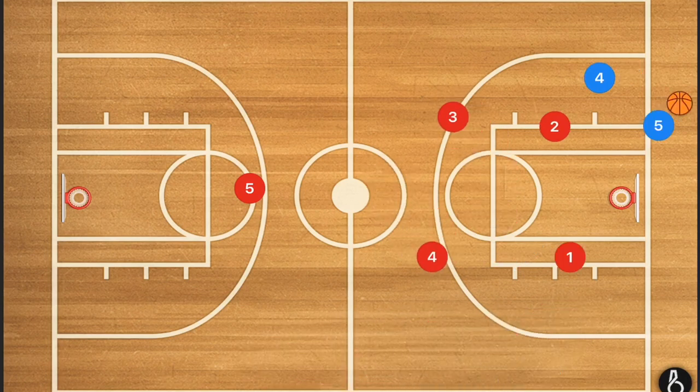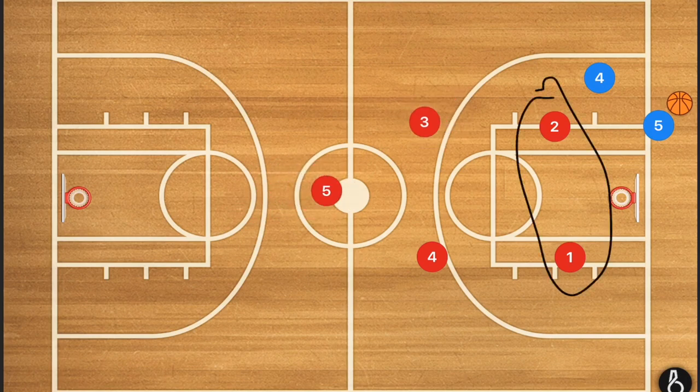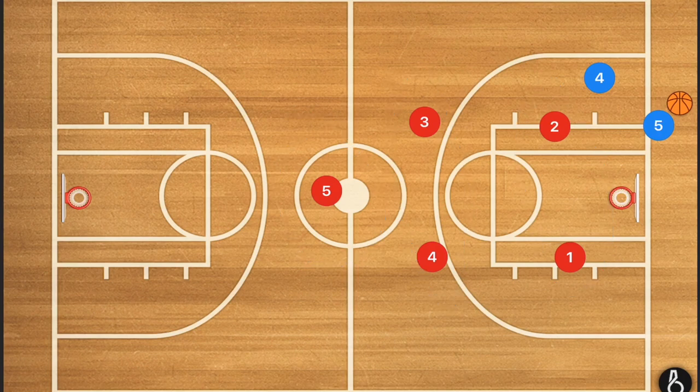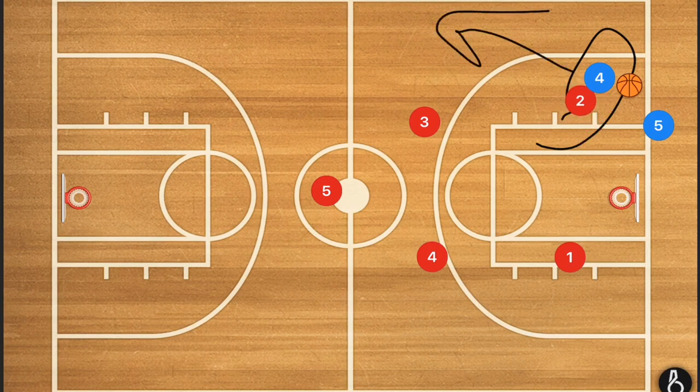Another option for a full court press is a 2-2-1 — two up front, two in the middle, and one in the back. Some coaches call this a box press, but it's really a 2-2-1. Instead of a double team up front, it's going to be single coverage, and that player is going to try to force the ball handler towards the sideline. That's when player three jumps in to trap along the sideline.